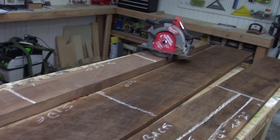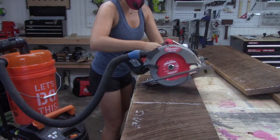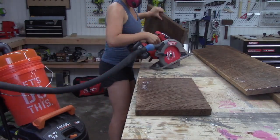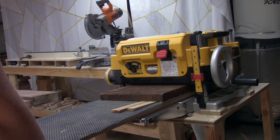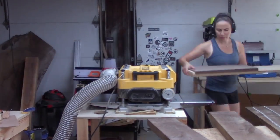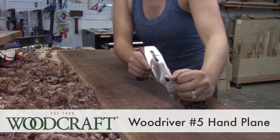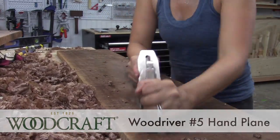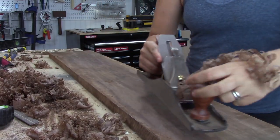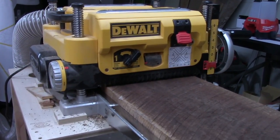I started off by marking out all my pieces of the roughed walnut and cut it to size using the circular saw. I got really lucky and found some pieces that were wide enough, so I did not have to glue up any panels for this build. I don't have a jointer, so I used a planer sled to surface one face of the walnut, and then I could flip it over without the sled and surface the other side.